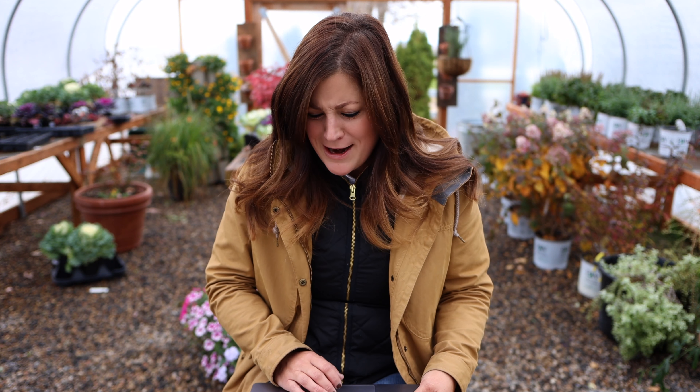Jessica asks: 'Are you planning on leaving the mums in there since they are perennial?' Yep, so there's that question — I thought I'd read that somewhere. I am going to move those mums probably to the west side because they are perennial here so we can enjoy them for more years.